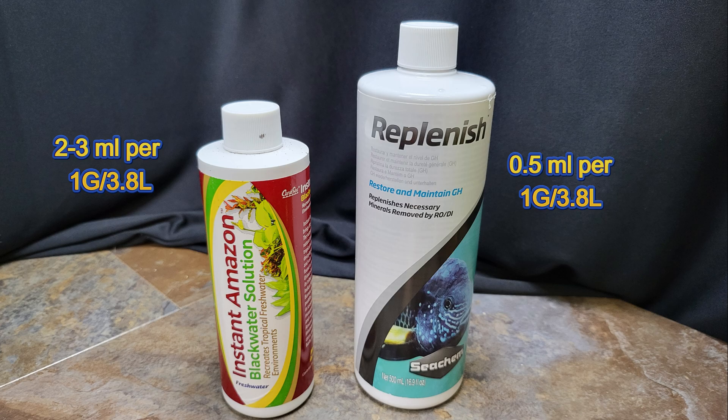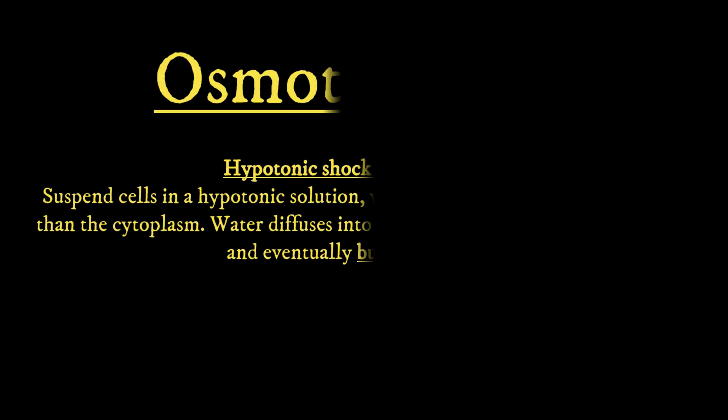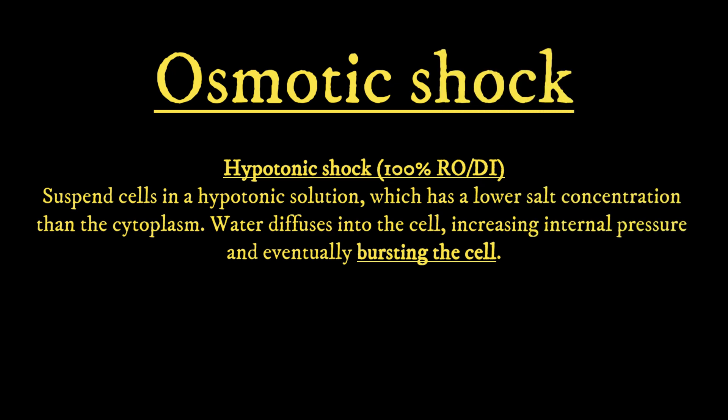I have seen some videos of people using straight RO water, which I would caution against. The reason you don't want to use 100% RO water is you can induce one of the conditions of osmotic shock, which is hypotonic shock. Hypotonic shock occurs when there is little to no mineral or salt content outside the cell, which causes water to rush into the cell while damaging it or possibly bursting it.